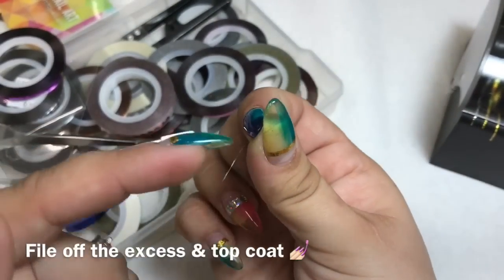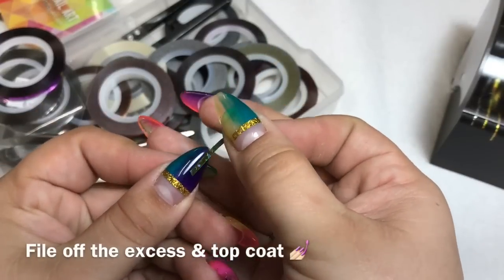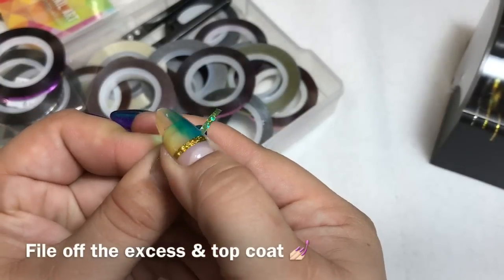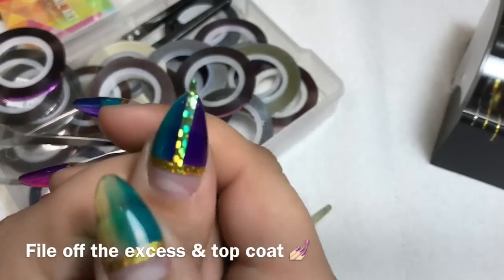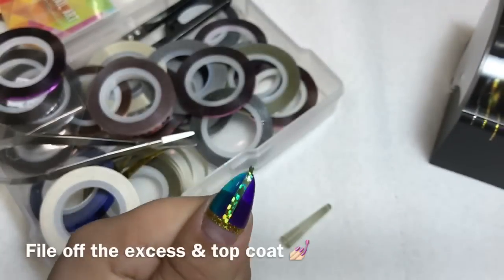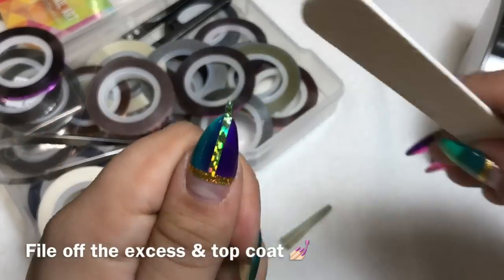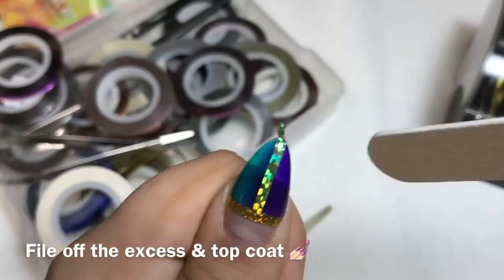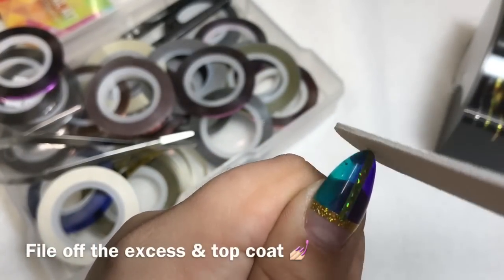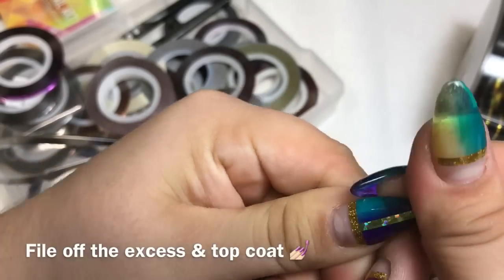When using striping tape, do not touch the whole back — don't put your fingers all over it because you'll affect the adhesive. Lay your tape down, push it, and I really like filing off my striping tape instead of cutting it. You can cut it, but filing gives it a much better seal.